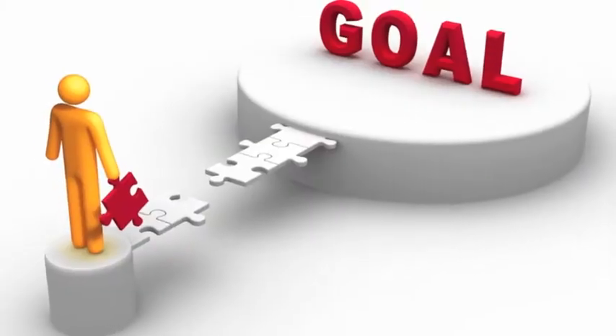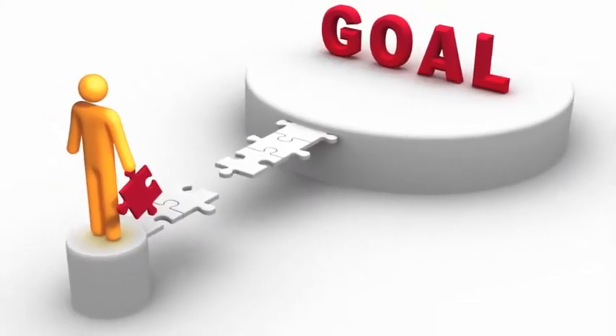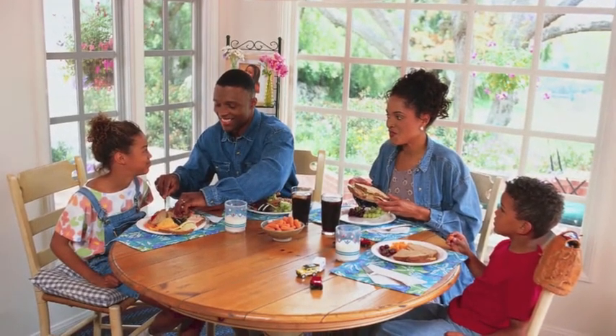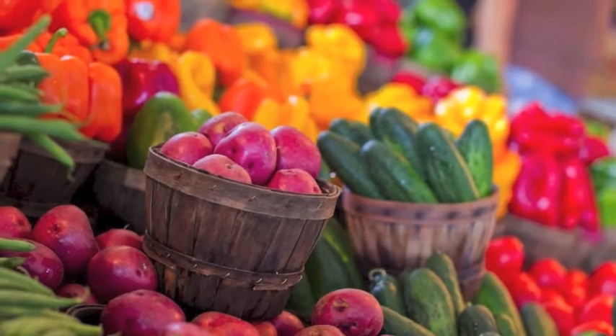Incorporating more vegetables, I think, at dinner time. Being specific will help you to target your goal and define what you are going to do. Katie's specific goal to getting healthier is to include vegetables on each plate at dinner.